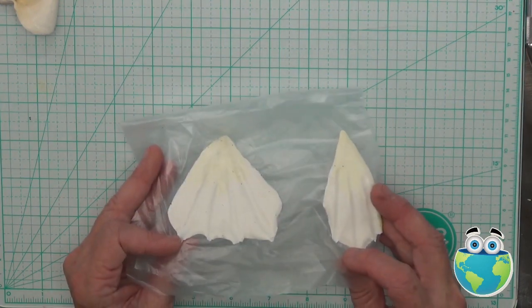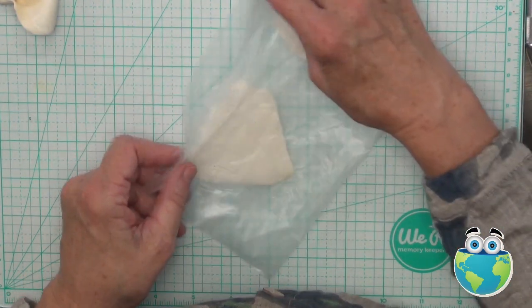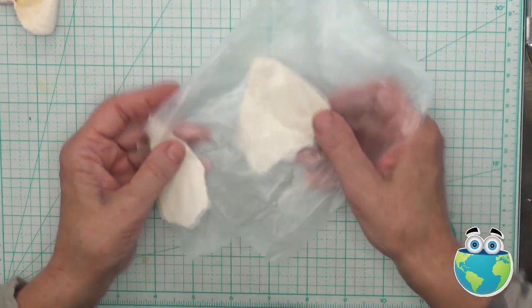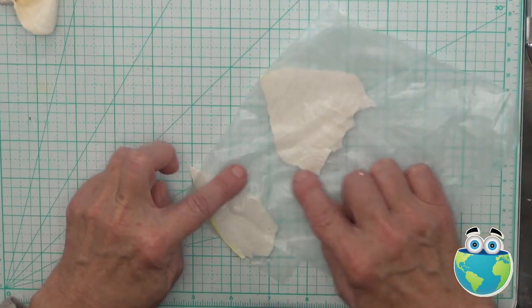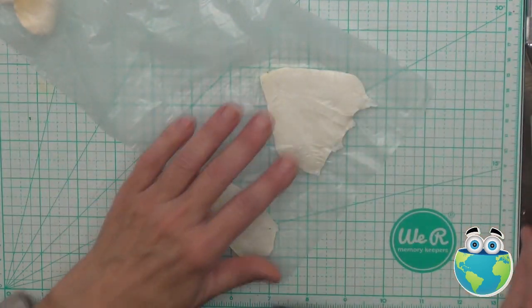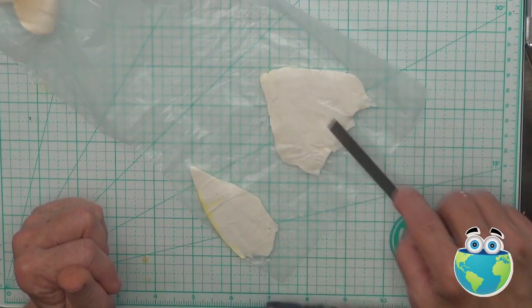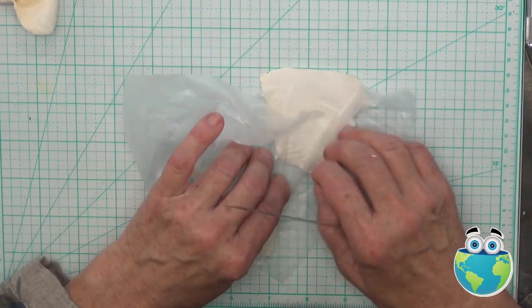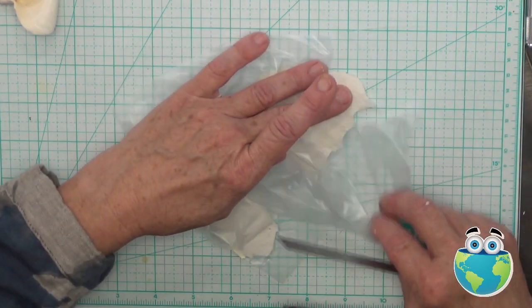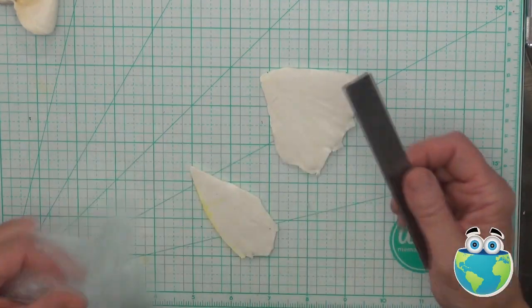Now I'm going to take this and turn it over face down so that this fatter end is near my right hand, because I'm going to be making my slashes in this after I remove this plastic. I'm going to be cutting the gills, and I need to have them facing the direction that works for my hands.